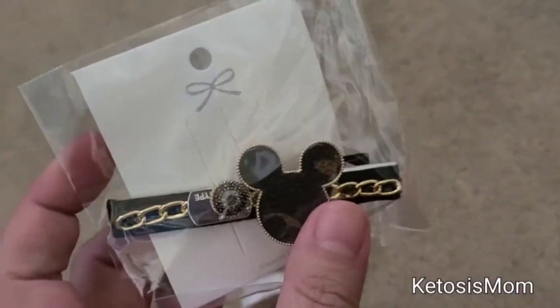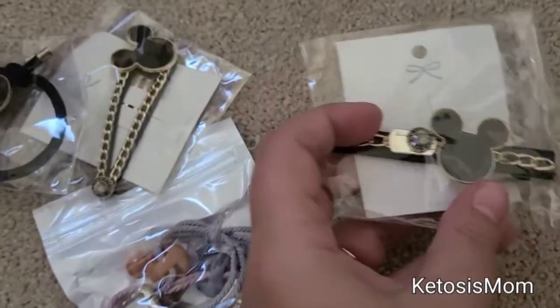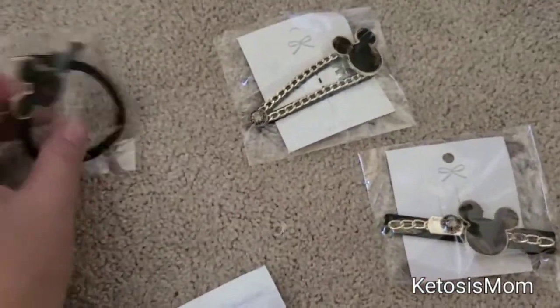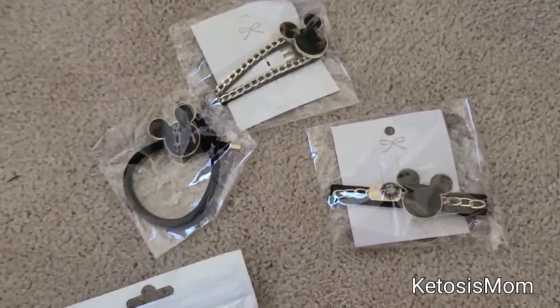Each one of these is going to come in its own individual package. So if you're wanting to gift these to someone — for instance, three different people — each one is still packaged separately, which is nice.